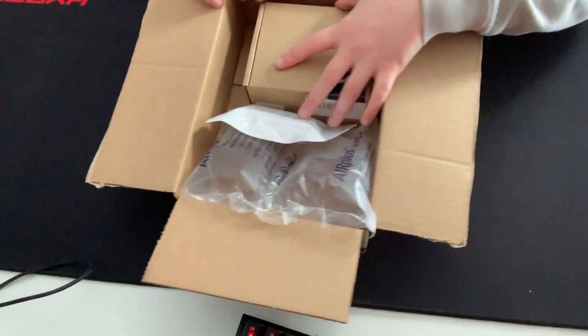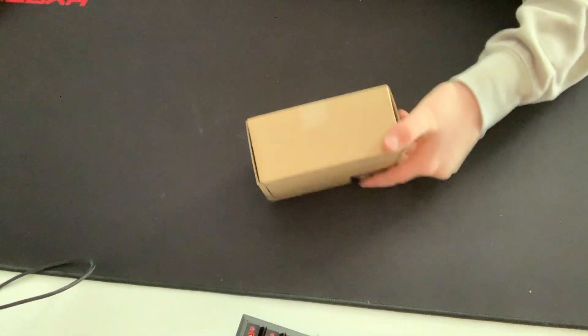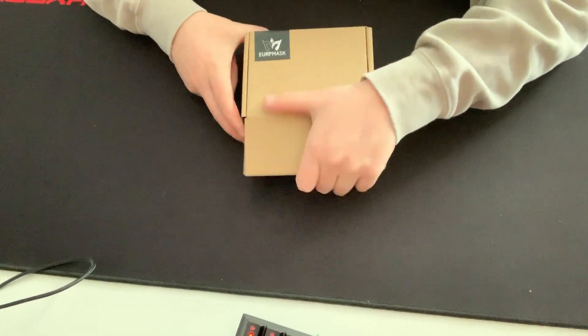I'll just go with this one first — little piece of tape. Let's open that up.